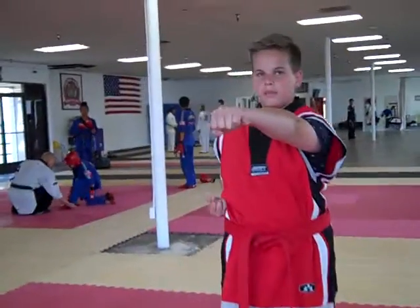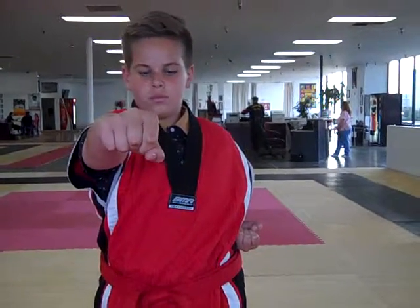Excellent. Let's do that one more time. Ready? Bring them in to the middle. Twist them. And pull back. That's how that should work.